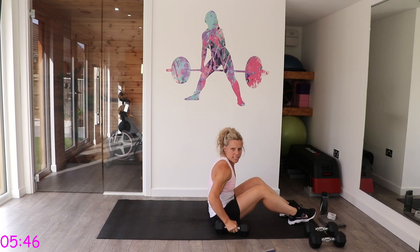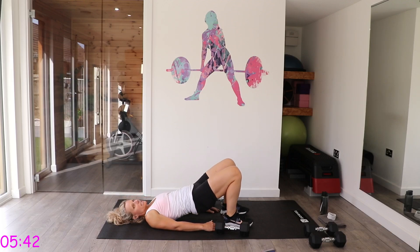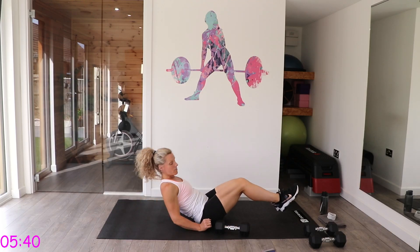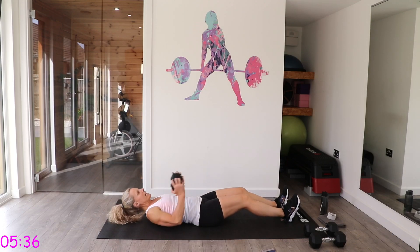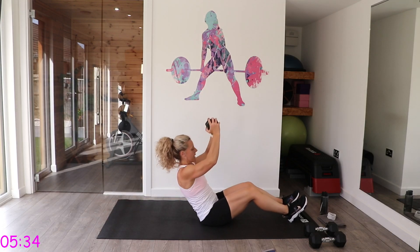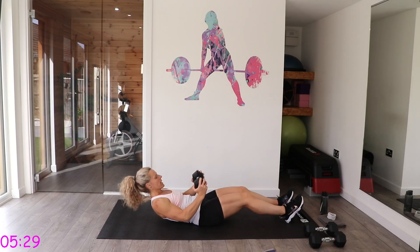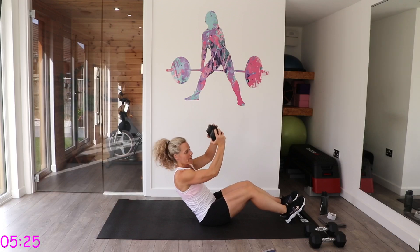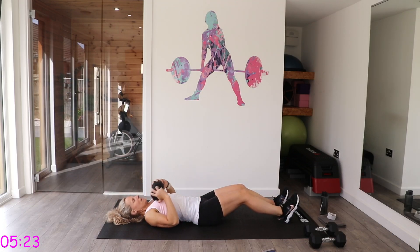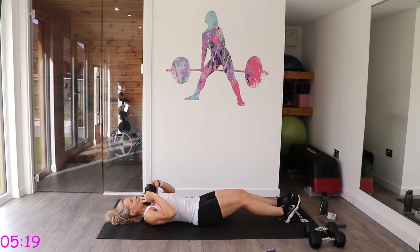Next is sit-up press — you have the option to do glute bridges instead. Taking one dumbbell, come up and press. Roll it back down nice and controlled, then almost power it up quicker on the way up.